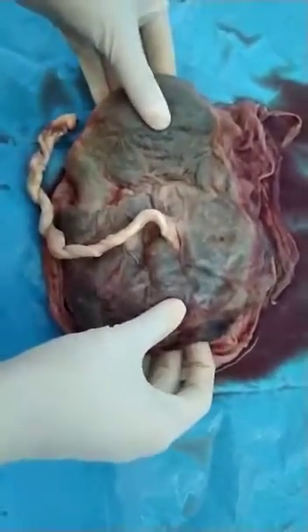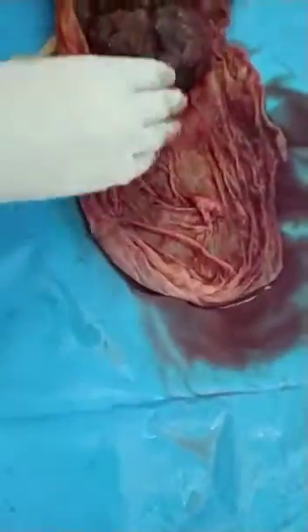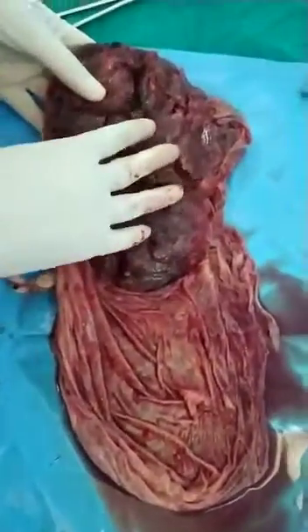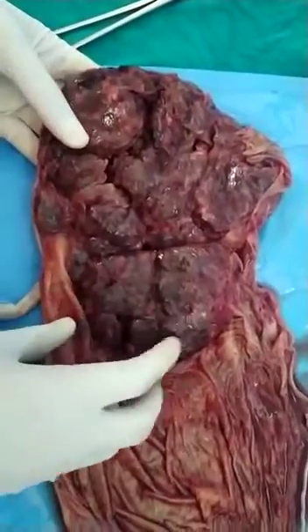It is spongy to feel and it has two surfaces. This one is the fetal surface and this one is the maternal surface. Maternal surface is rough. It develops from the decidua basalis. It is usually rough, shaggy, plushy and dull red in appearance.